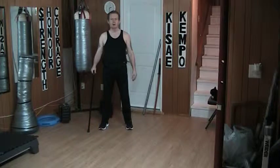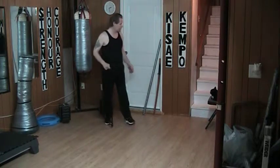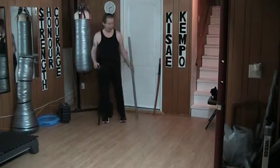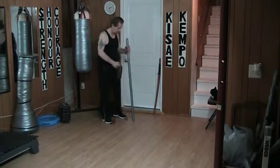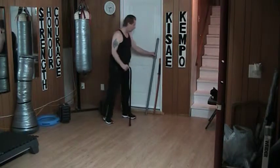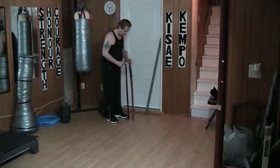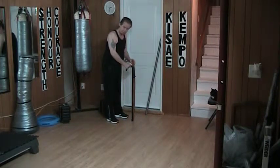Hello and welcome to my YouTube channel. Once again today I'm working with the cane. A quick comparison: when I used to practice with the staff, the staff was this high. The cane by comparison is that high. Now practicing with a wooden sword — the samurai sword, the bokken — is that high. The cane is about that long.